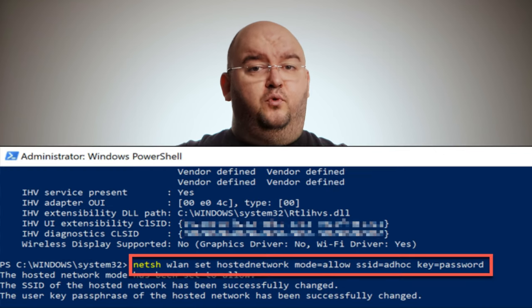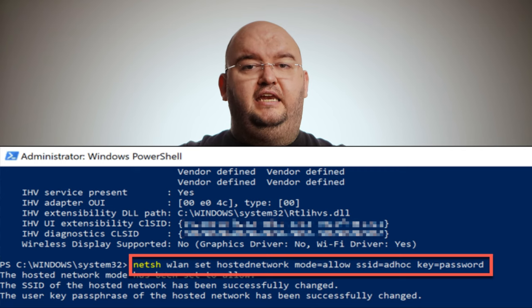If your device supports it, type netsh wlan set hostednetwork mode=allow ssid=adhoc key=password to create a virtual Wi-Fi network. Just replace the ssid and key with your own preferred network name and Wi-Fi network password.